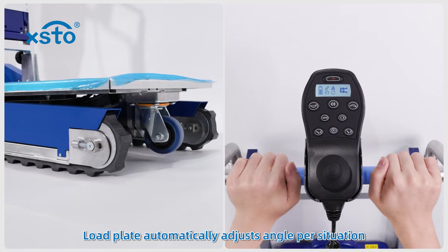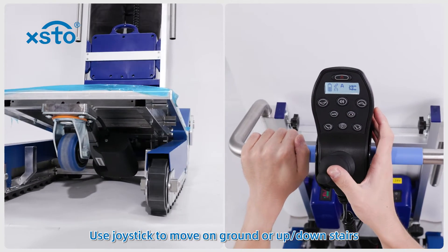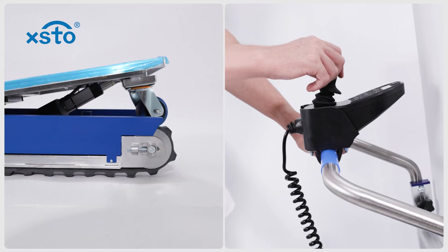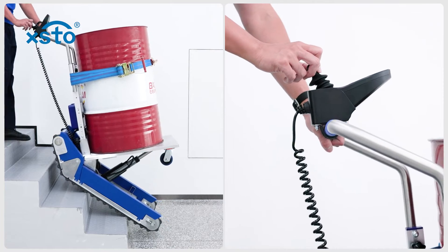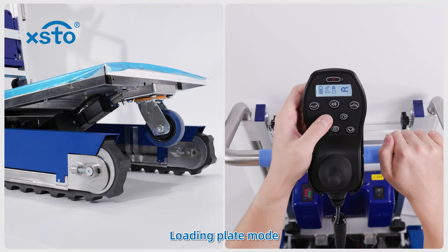Automatic mode: the load plate automatically adjusts angle per situation. Track mode: use the joystick to move on the ground or up and down stairs. Loading plate mode.